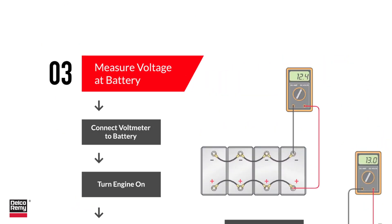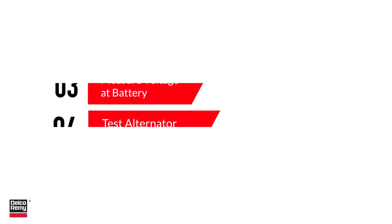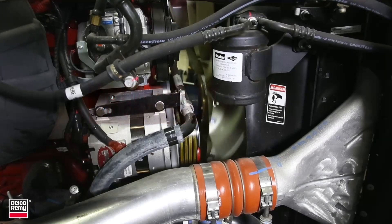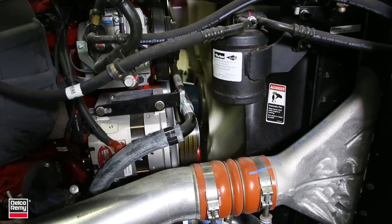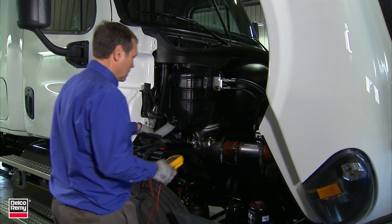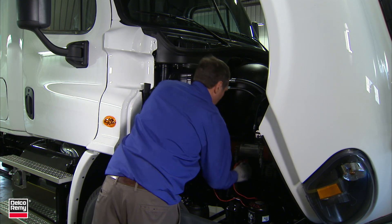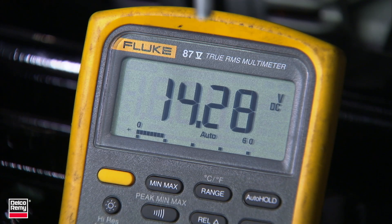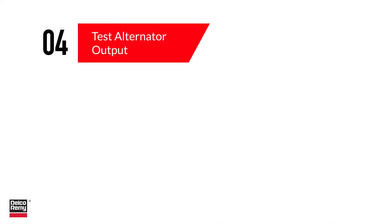Now we're at step four: testing alternator output. Performing an alternator load test ensures the alternator is providing sufficient current to operate the vehicle's electrical loads and maintain battery charge. You can use either an automated tester or manual process to determine the output of the alternator.